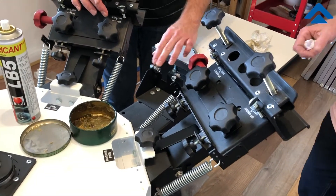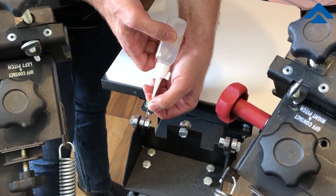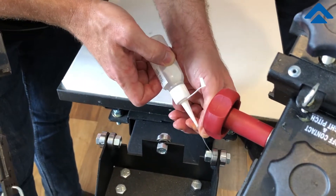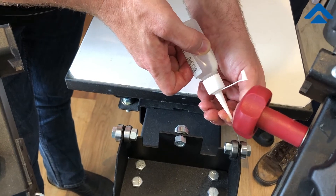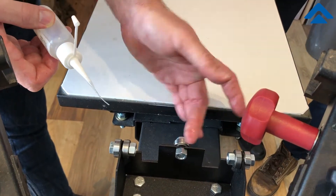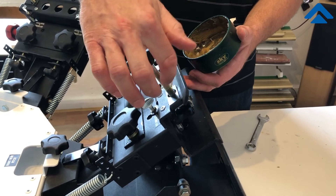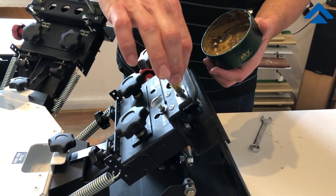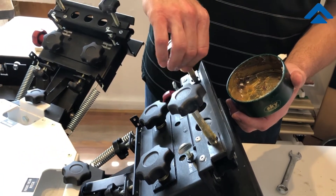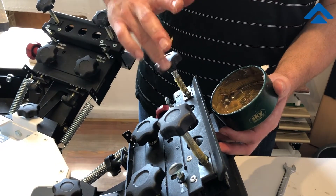These rollers need a little bit of lubrication on both sides — right where it touches in the nut, on the side where the bolt goes through, and where it touches the metal — so that all of these are clean and move freely.